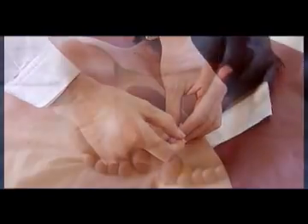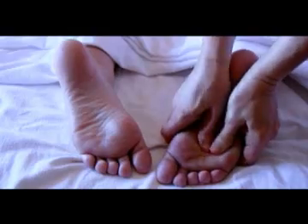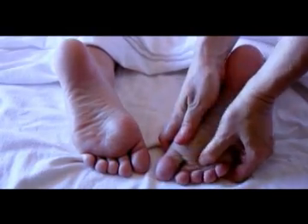Reflexology includes, but is not limited to, relieving stress and tension, improving blood supply, promoting the unblocking of nerve impulses, and helping nature achieve homeostasis.